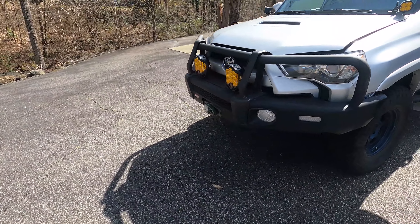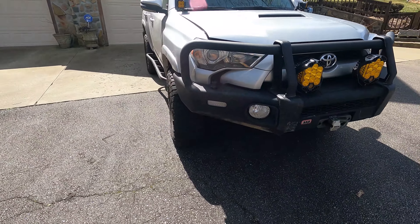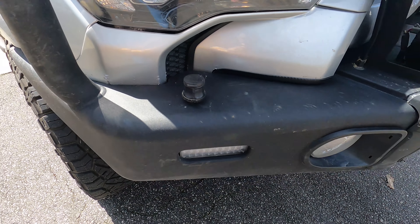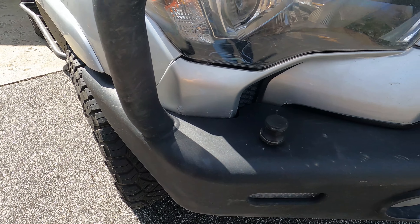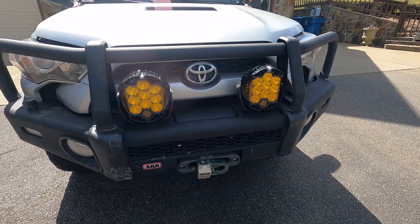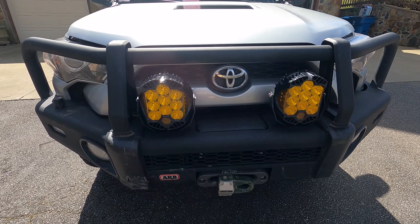We'll start here in the front of the vehicle where I have the ARB bumper. It has served me well and taken a lot of abuse. Here on the front I do have my air connection, and you can see my bumper has shifted a little bit — I have not gotten around to moving it back. I also have two of the Baja Design LP9 lights, which are no doubt overkill, but I do love them when off-roading at night.